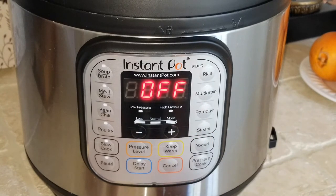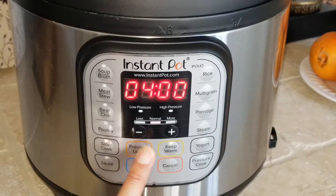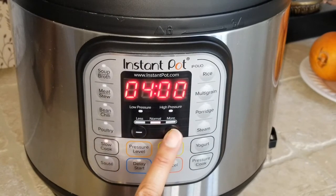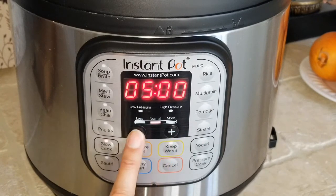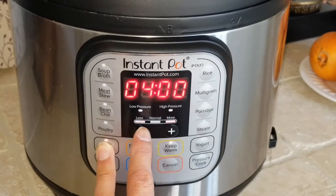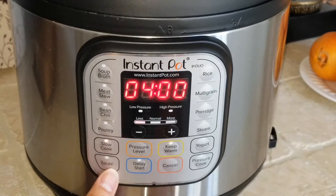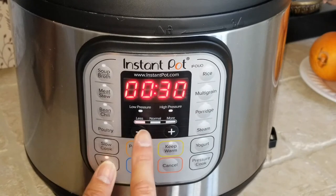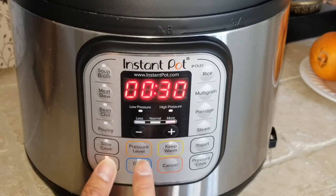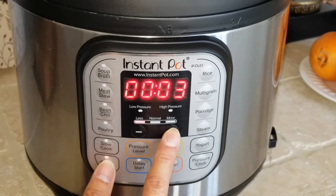When you press cancel it goes to the off position. For slow cooker, you cannot modify the pressure level, but you can modify the time — it increments by half an hour each press. You can change to less, normal, or more heat by pressing the slow cook button again. For sauté, the instructions say keep the lid off. You can modify less, normal, or more heat and change the timer — the maximum sauté time is 30 minutes.